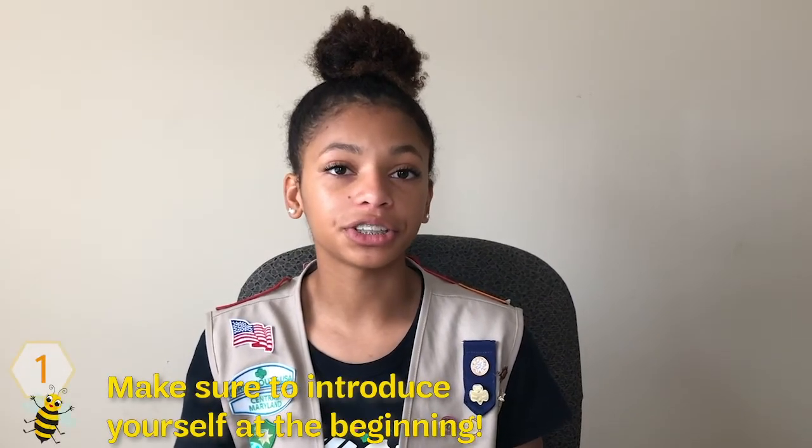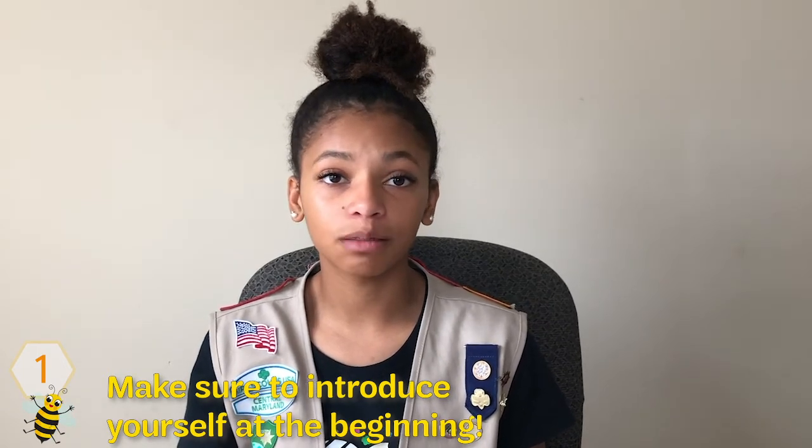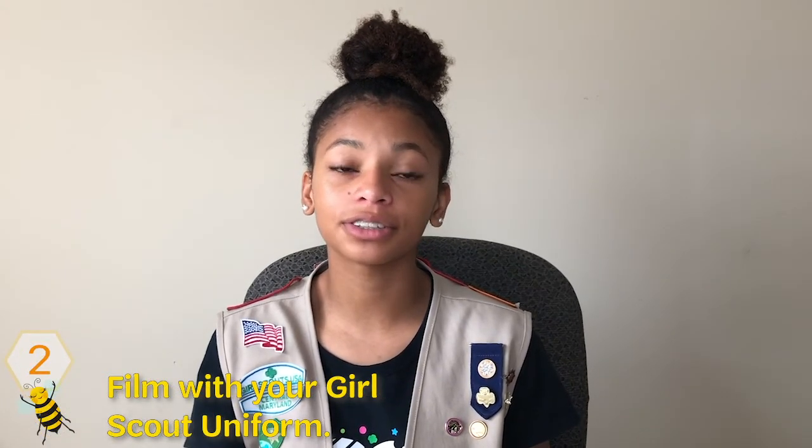One, make sure you introduce yourself at the beginning of the commercial. This can include your first name, troop number, and Girl Scout level. Two, make sure you film your commercial wearing your Girl Scout vest or sash.